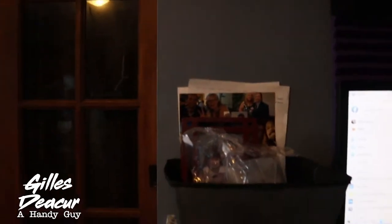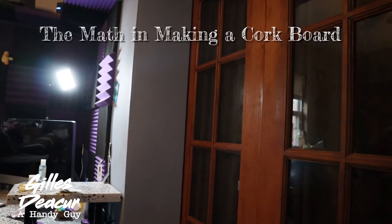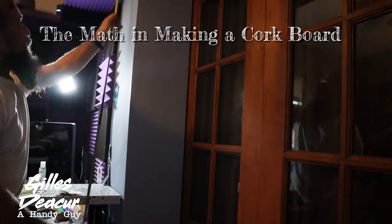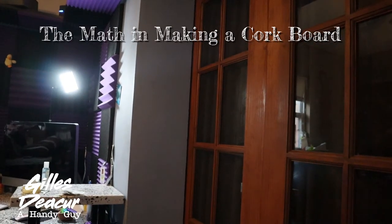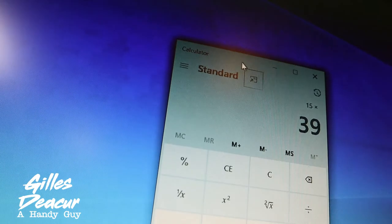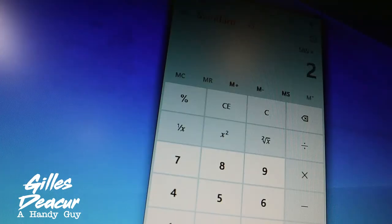Welcome back everybody. My next project for this room is to get some cork boards made. I got the sound panels done and I'm going to put some cork boards right here and again on the other side, just above these desks. I measured the space out and we have about 15 inches by 39 inches times 2. That's 1,170 square inches without frame — so we have almost 1,200 square inches of cork for this cork board.